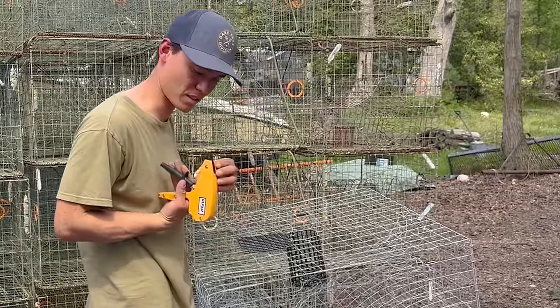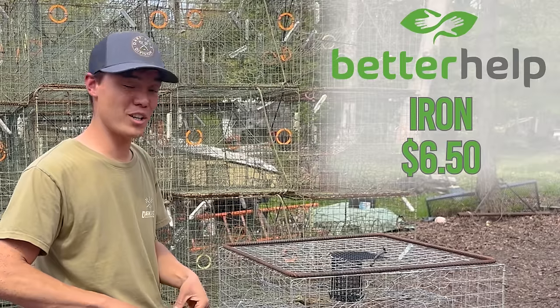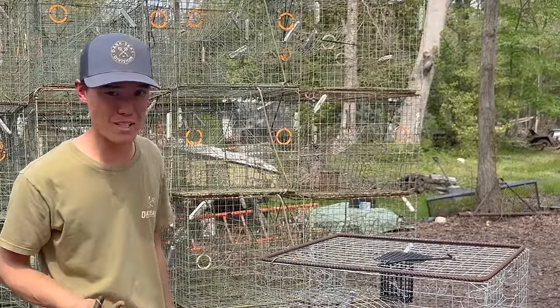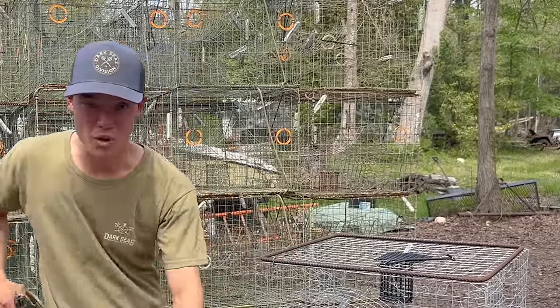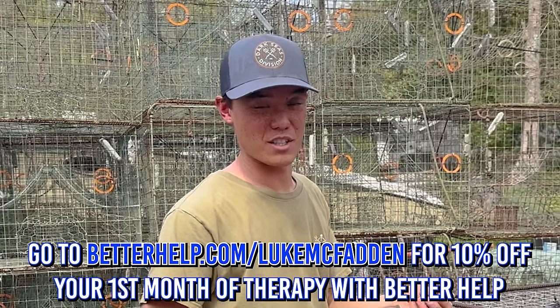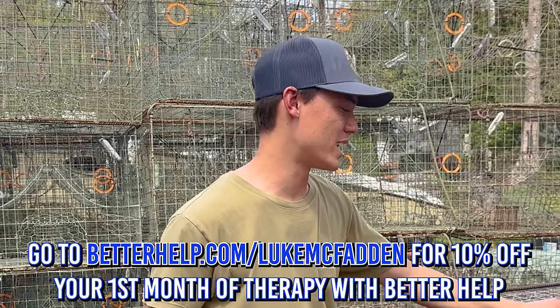Man, this thing sucks. The worst caulking gun I've ever used. I really hate being told what to do. Luckily, BetterHelp does not tell you what to do. Having somebody to just offer an unbiased opinion is worth anything to me. You can spend all the money in the world to go crabbing, but you are never gonna be able to buy your mental health back. So you may as well get 10% off by going to BetterHelp.com/LukeMcFadden. Try it today.